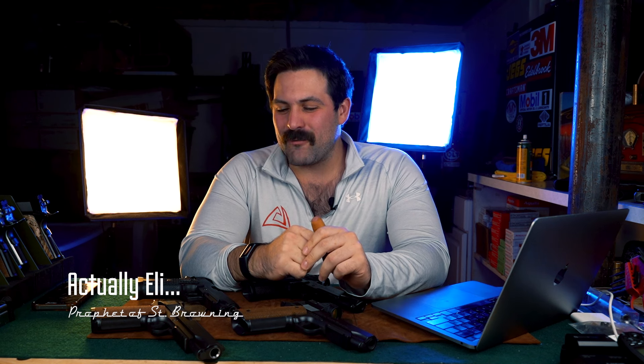Hello everyone, this is Nikolay Belinsky with Alchemy Custom Weaponry. Hey y'all, it's Eli with Alchemy Custom Weaponry, and we're here to talk about the Quantico — no affiliation with the FBI —